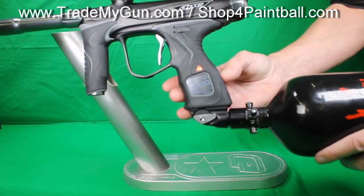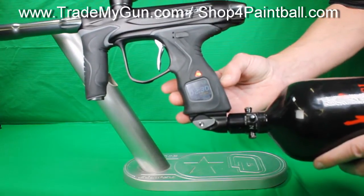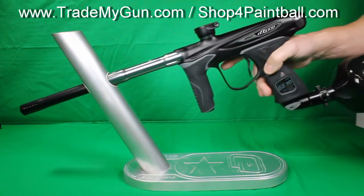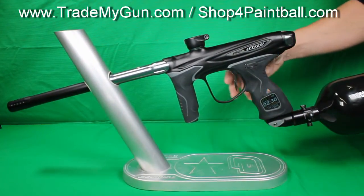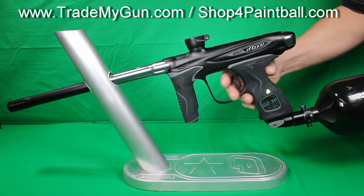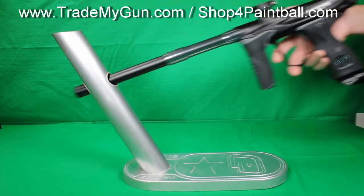I would say the best on the market right now from a screen perspective. Dye went for years with no screen, and then all of a sudden they came out with one, and it is the best, for sure. Really wouldn't expect anything else from Dye.